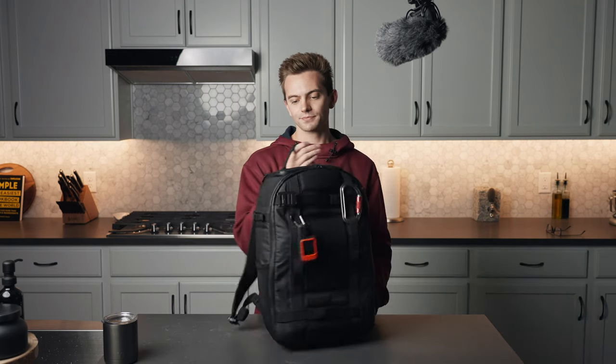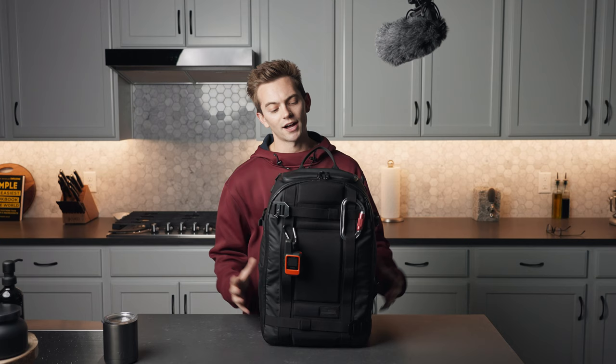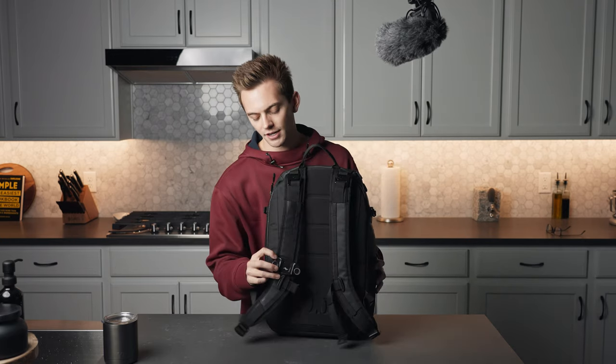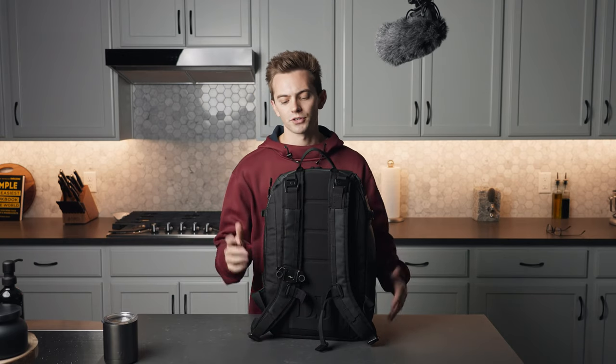So let's start with the bag. We have the Douchebags Backtuck Pro. Yeah, their name of the brand is Douchebags. I actually really like all of their products — they make some great stuff. On the front of the bag we have the Peak Design Clip, which is great for when you want to throw your camera on there and use both your hands.